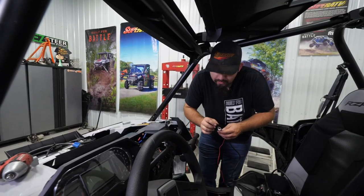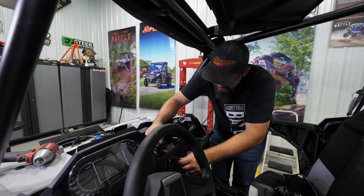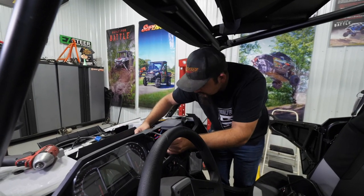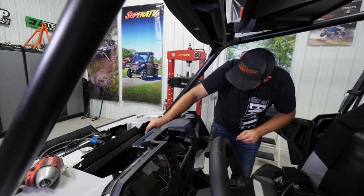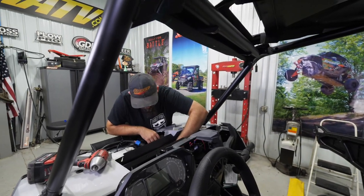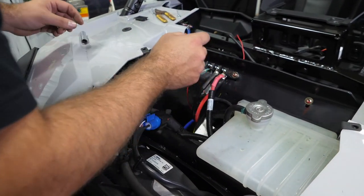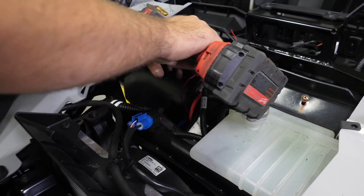Take your winch rocker switch and slide it right through the cutout on the dash. Run the wire up through here or down below - I'm going to route mine down below for a cleaner look. Take the red wire and run it just like the rest of your wires, right through the grommet in the firewall and up to the keyed-on source lug on the bus bar. Go ahead and make this connection and fully tighten the nut.